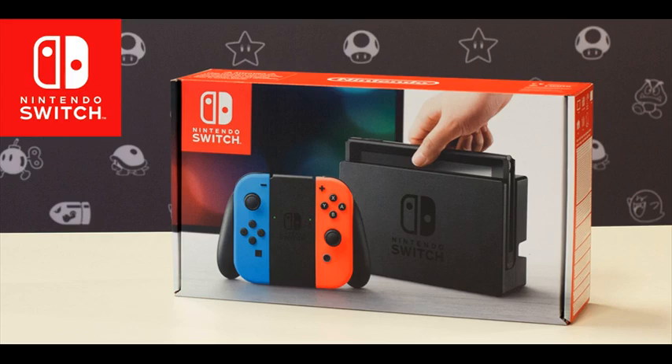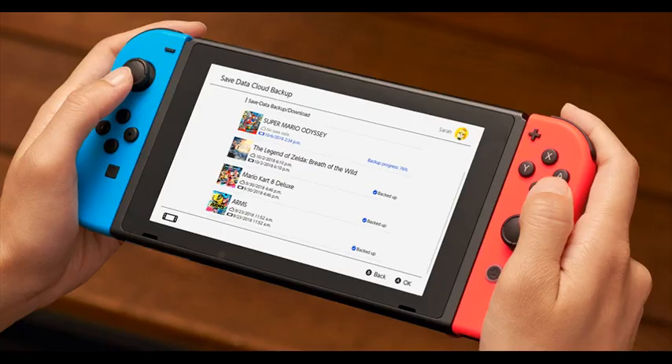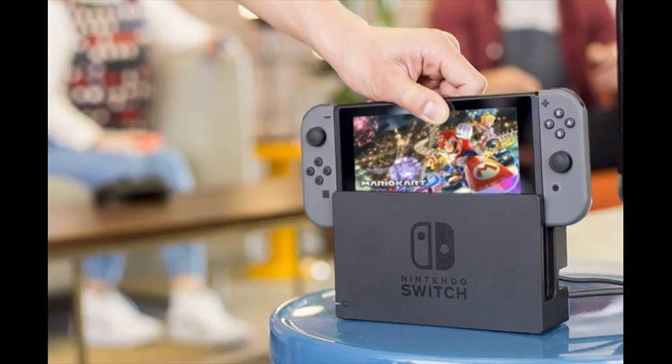By sharing Joy-Con, players can go head-to-head while away from home. You can also enjoy the same great games in tabletop mode by using the included stand to prop the system up.